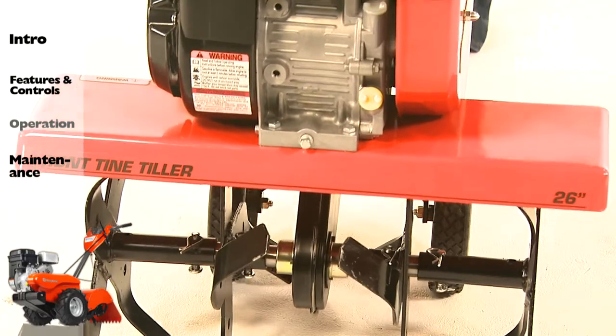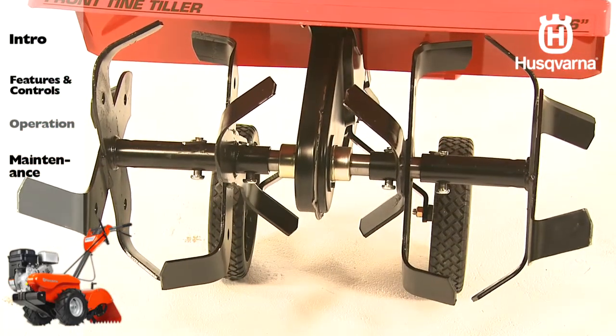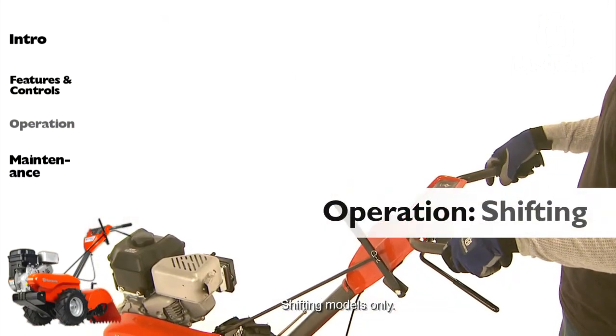If you are breaking in a new tiller, you should first start the engine, tip the tines off the ground, and rotate them for about five minutes in order to break in the belts, pulleys, and tine control before using the tiller for the first time.